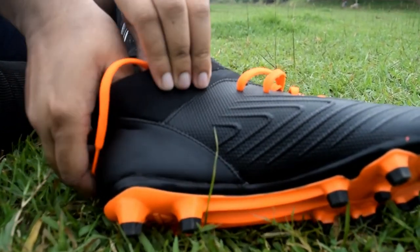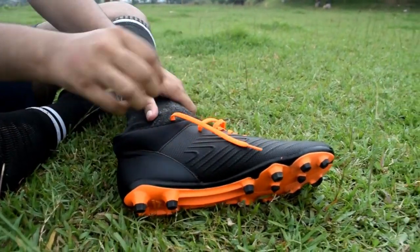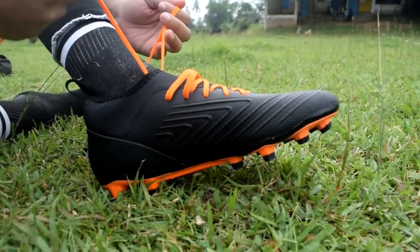The only drawback to this boot is that it is difficult to put your feet inside the Nivia Crane because of the elastic top of the Lycra collar, especially for wide-footed players — so wide-footed players, please keep that in mind.